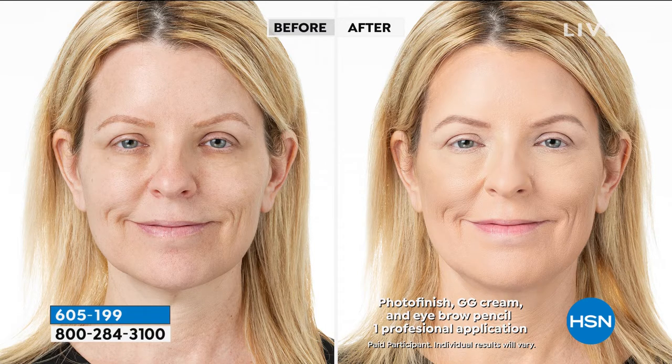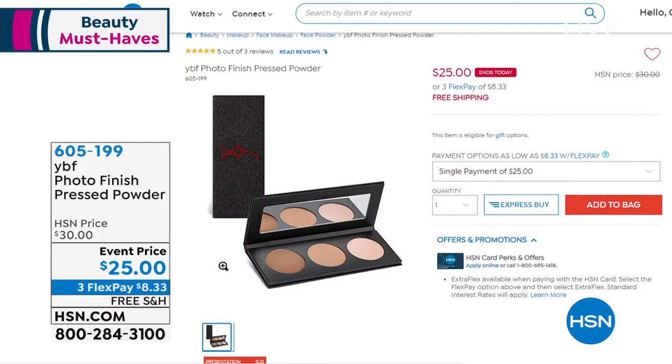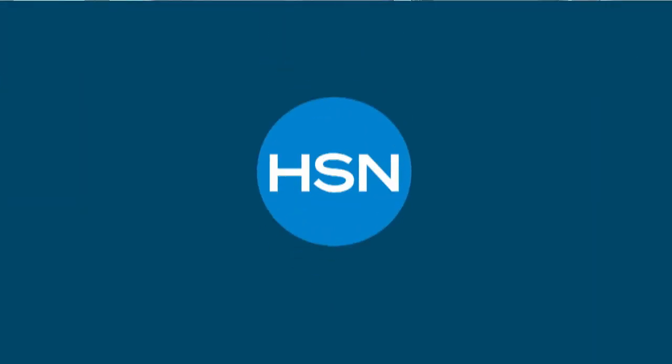We do have free shipping and handling, and we still have Flex Pay on this. This is universal — is this me? This is everyone. This palette will be good for everyone. Contouring, blending, finishing — we're going to accentuate, camouflage, and blend. Three Flex Pays is $8.33. Because YBF prices are already so great, we don't usually do Flex Pay for YBF. So take advantage — HSN is being your best friend.